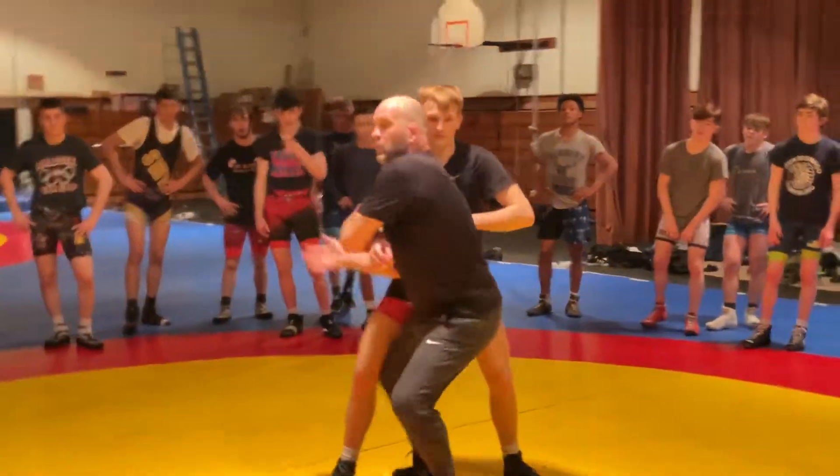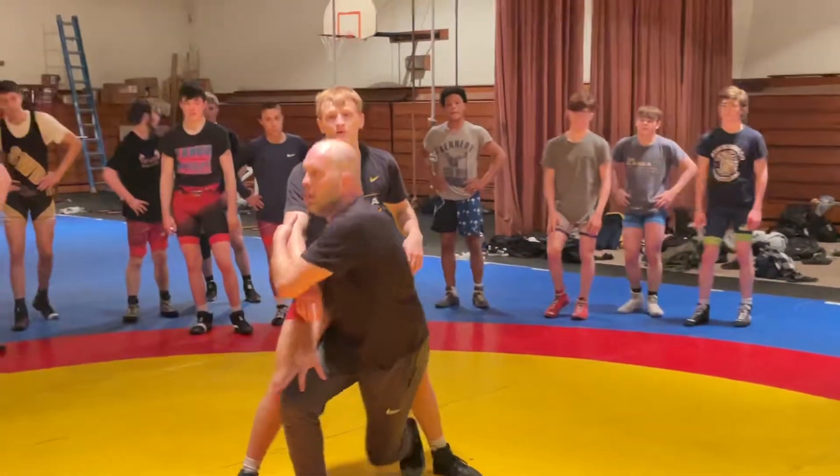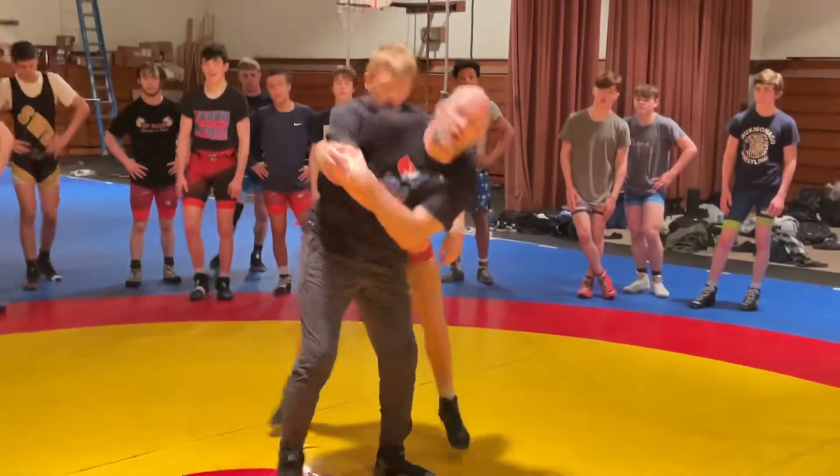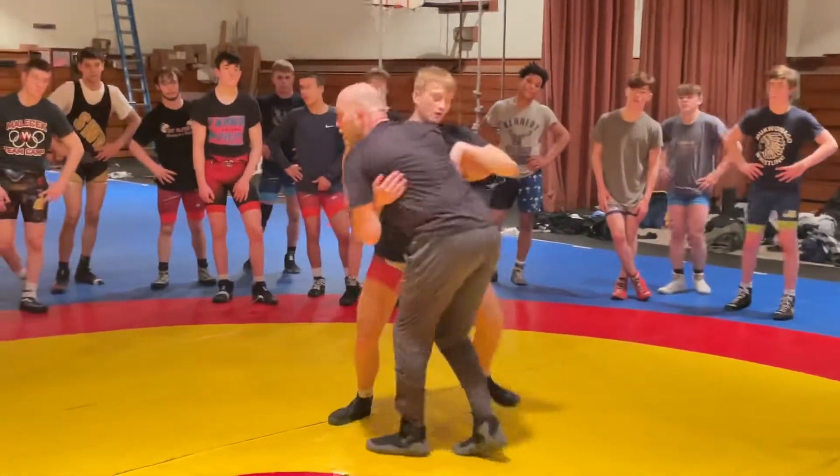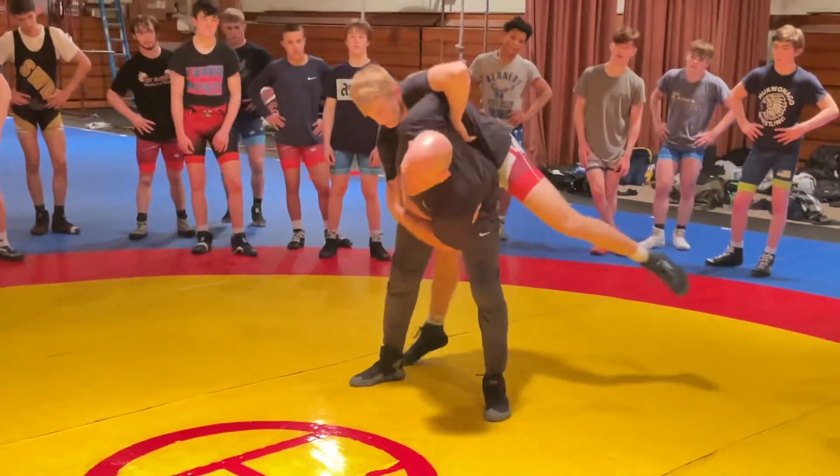This is like a drop arm spin. I can do a loaded hip toss. So I push, I get this guy a little pull, and I load him up on my hips.